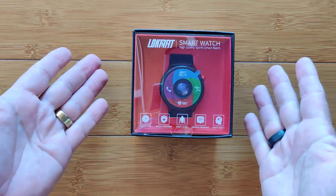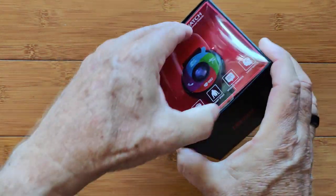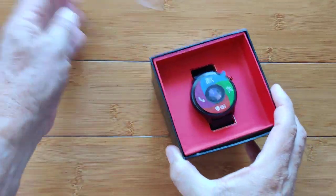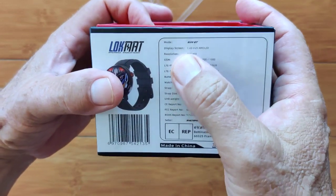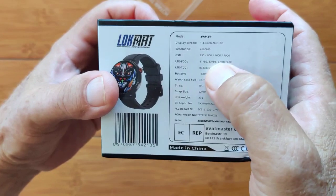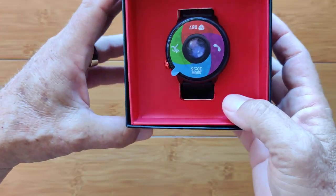Greetings and welcome to SmartWatchTicks.com. We've got a box with a new watch from Lockmat. I'm going to take the cover off and show it to you. This is different than basically any we've seen before. It's called the Sky GT and it's got a 1.43 inch AMOLED screen with high resolution, but it's got two, maybe three features that are really unique.